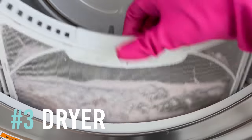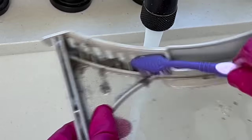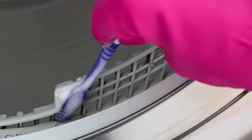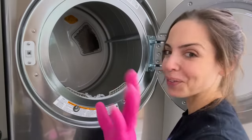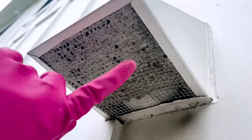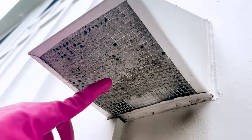Next, the dryer. We usually clean the lint trap, but I'm going to deep clean it — I don't know why I love cleaning things with toothbrushes. And have you ever wondered where the vent goes? We need to climb out the window to show you. That's the dryer vent — it's like hard and crusted, so we're going to wet and scrub it.